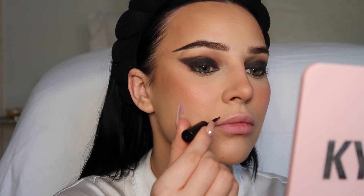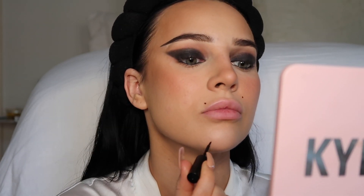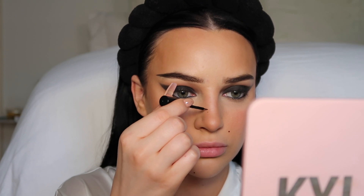Now let's do some faux freckles — just a little bit though. Taking my XL Freck, I'm just going to highlight my moles and then add a couple faux freckles. Now just doing some freckles. Now I'm going to do some highlight.